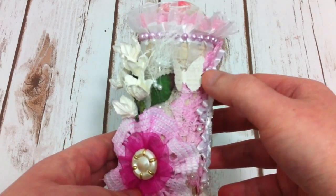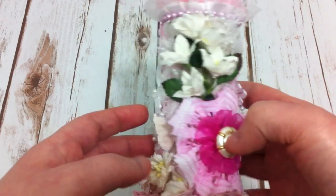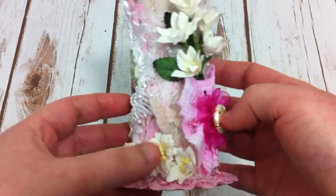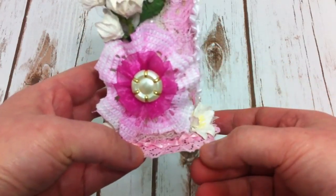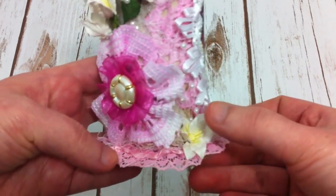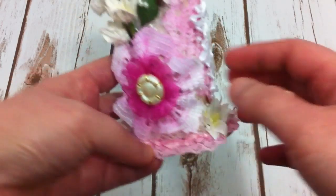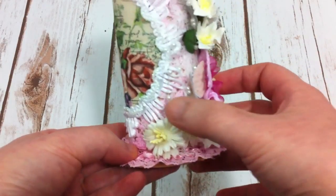And then I have some paper butterflies here and here. And on the bottom, I just go around with the pink trim, and have some lily flowers around, some pearl string.